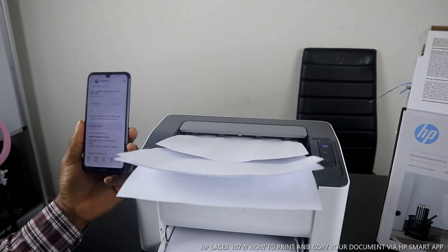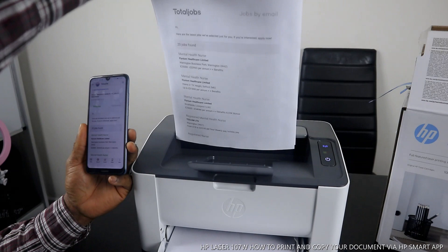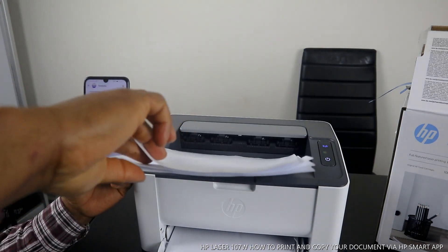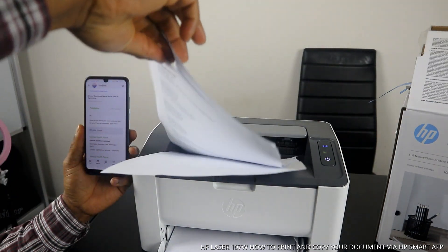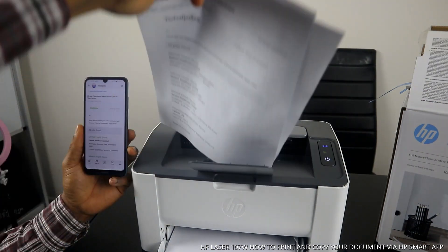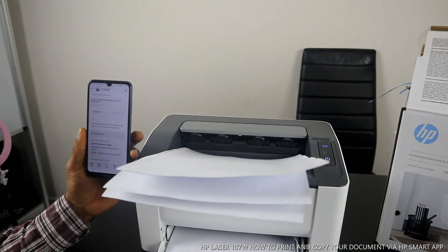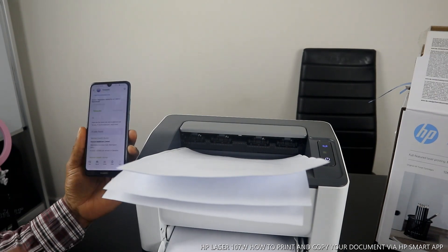Very smooth. This is the document — here is the first page, the second one, third one, and fourth. All four pages printed out successfully.